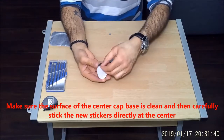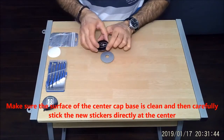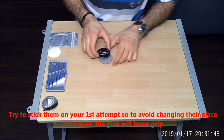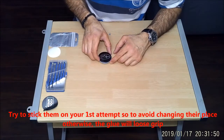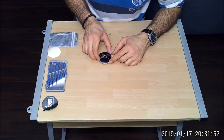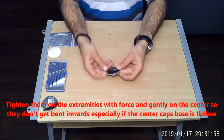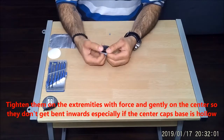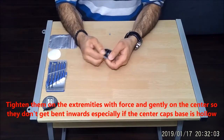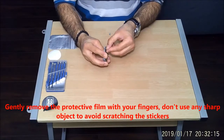Make sure the surface of the center cap base is clean, then carefully stick the new stickers directly on at the center. Try to stick them on your first attempt to avoid repositioning them, otherwise the glue will lose grip. Tighten them on the extremities with force but gently on the center so they don't get bent inwards, especially if the center cap space is hollow, as is the case with my center caps.